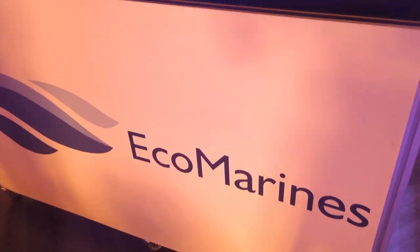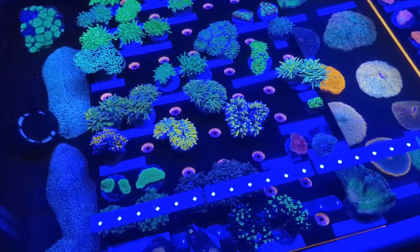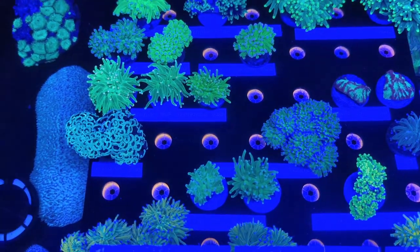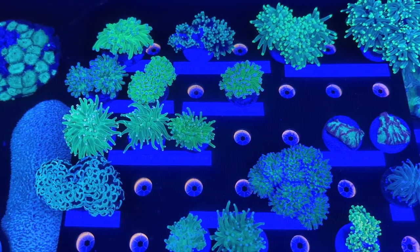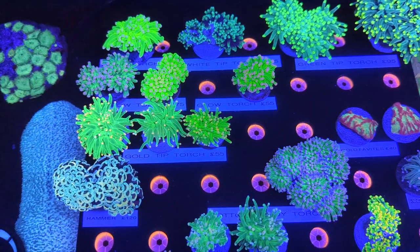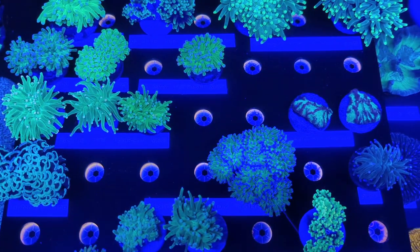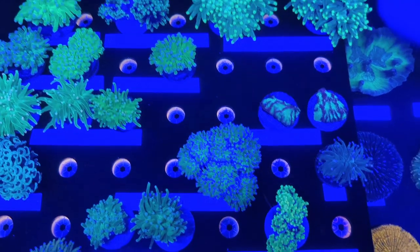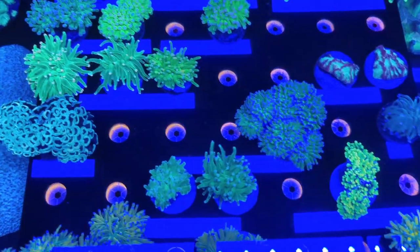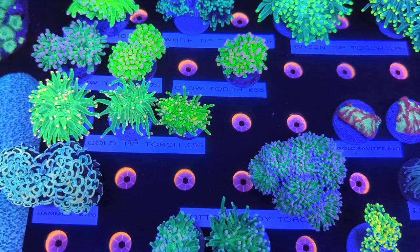Here we are guys at Eco Marines. I've been so excited for this because Laura was here last year — this is Laura's own coral company. Some absolutely stunning pieces. We're going to start with the LPS because that's my favourite. At the back we've got some nice ultra green torches — lemon tip with green polyps — really nice. And the first thing I noticed, actually, is the price: really reasonably priced. Torches here at £65, £95 — these are going to go out the door very quick, I'm sure.